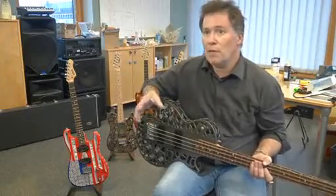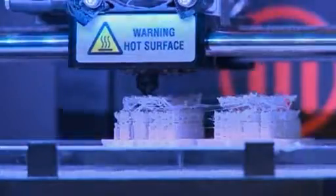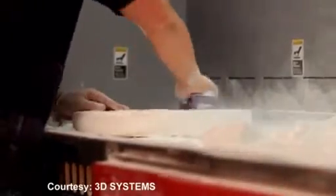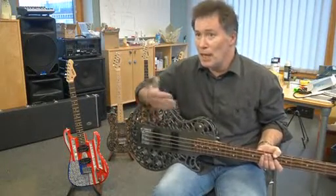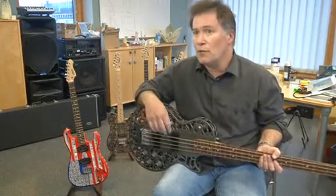Every instrument I make is unique — it's made specially for a musician, and that's something you can't do with traditional manufacturing where everyone has to be the same. If the musician says I want something that's more neck heavy like a Gibson SG, we can digitally shift the weight around to give them exactly the balance they want. Or if they want to scale up here to fit their arm better — that's the beauty of 3D printing. You can just change as you go along, hit print, and 11 or 12 hours later you've got the next version ready to go.